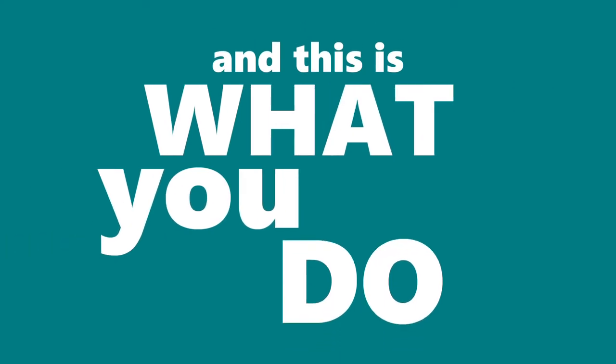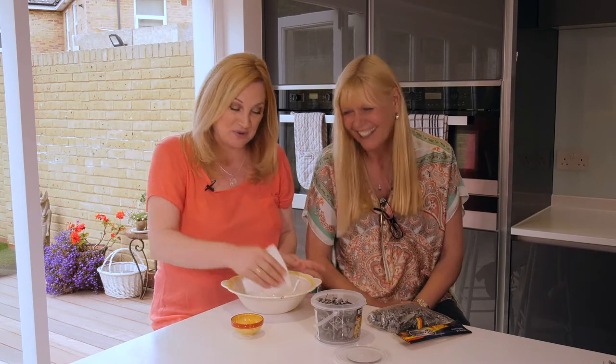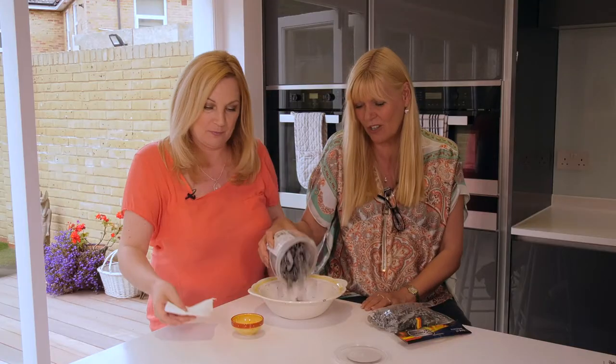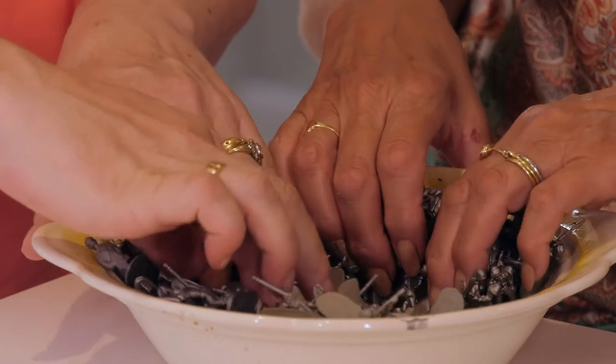And this is what you do. First, take an oven-proof bowl that really you don't care too much about — I found this in your kitchen. Smear it with a bit of cooking oil, a very thin layer, to stop the soldiers really sticking onto it. Then tip in all of your soldiers. You need to leave 20 for decoration.